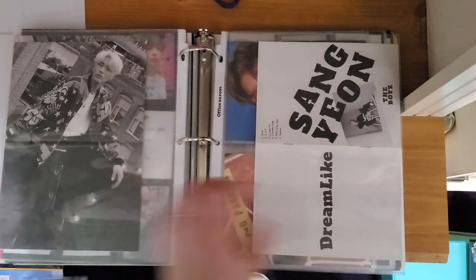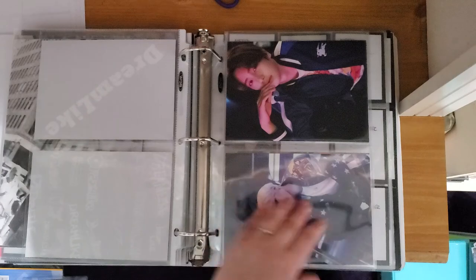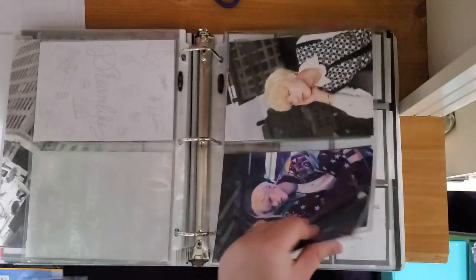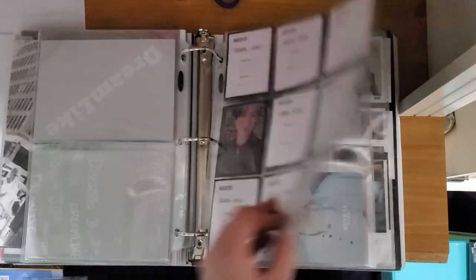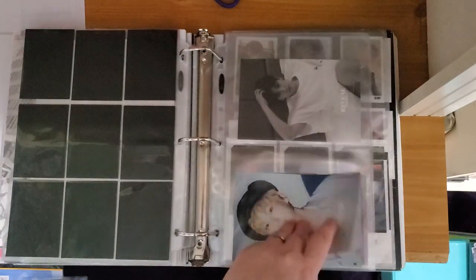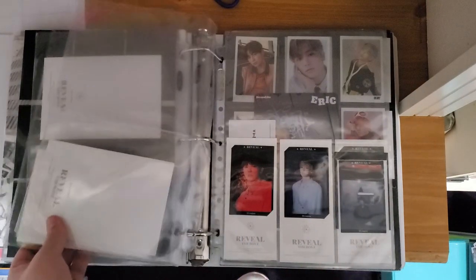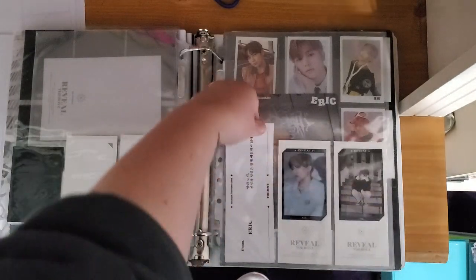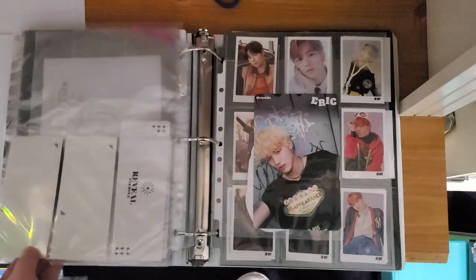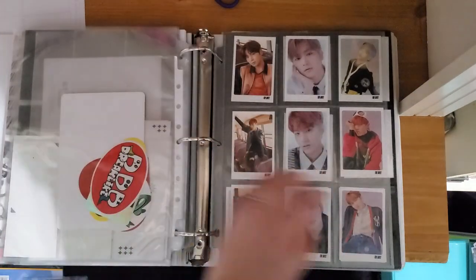I have their booklets from Dreamlike. With postcards I'm missing one of Eric's, which I have on the way, and one of Hyunjae's as well. Reveal is a mess — I'm struggling with it honestly. Postcard-wise I'm missing one Hyunjae, one Eric, and all of Seungyeon's. I have all of Hyunjae's reveal cards and I'm only missing one of Eric's. I also have two of Eric's scratch cards. This back section I haven't finished organizing yet — these are just freebies and stickers.